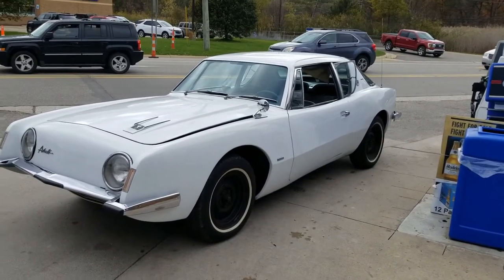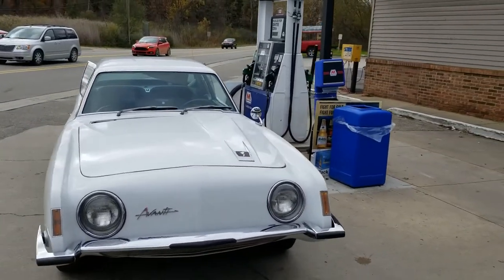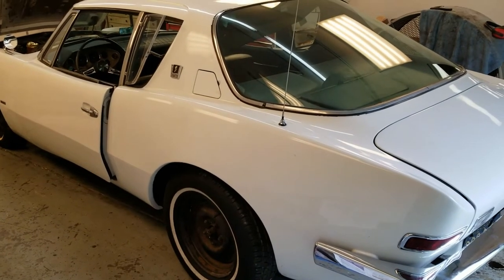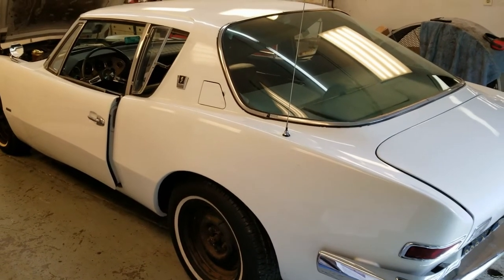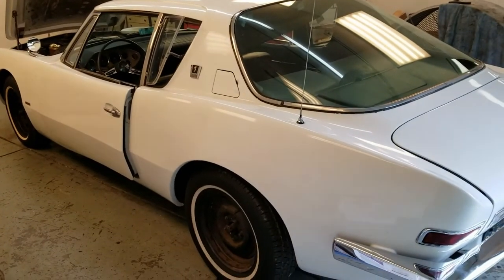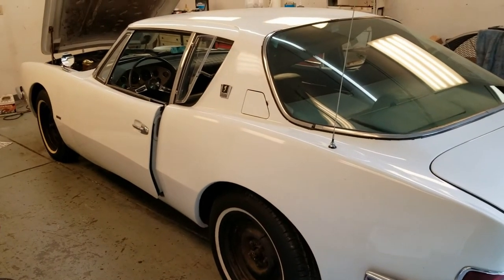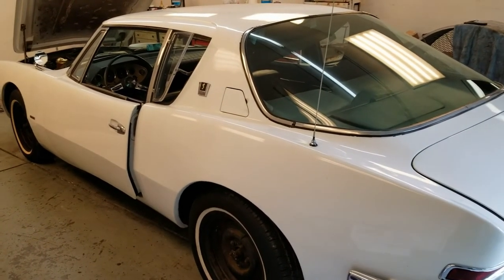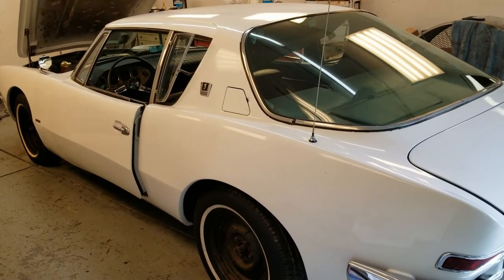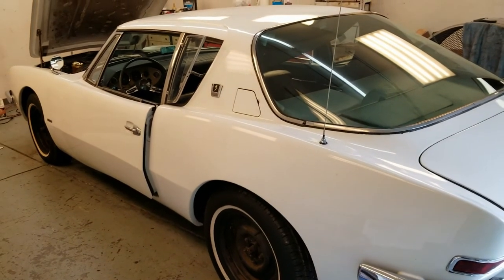Made it to the gas station — that's the farthest I've driven it in a long time. Just back from the gas station; wound up putting a total of eight gallons in it and she ran great. First time it was over 40 miles per hour and no leaks — fuel supply seems to be looking good, filter looks good. I think we've got our fuel issue covered, so now I get to put the interior back in.